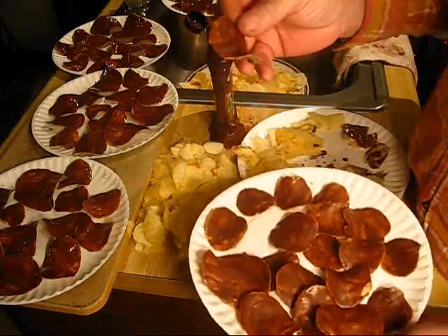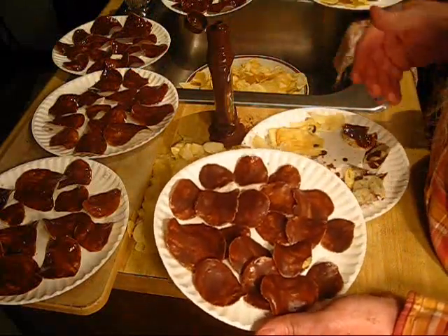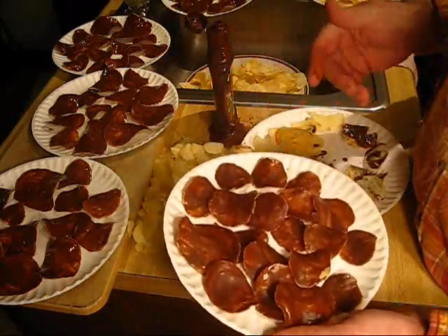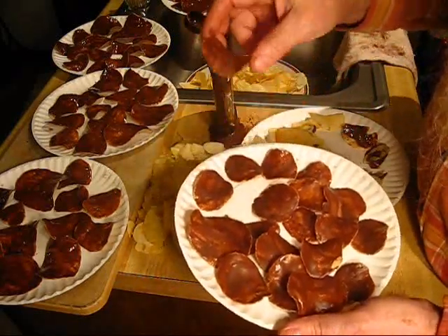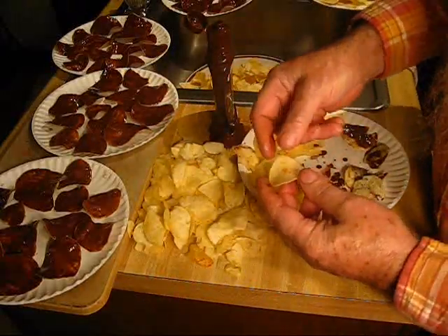Chocolate covered potato chips. I'm doing these now — the duct tape girl and a couple of hippie chicks are gonna come over after a bit, and I was looking for a little something to munch on. I suggest these chocolate covered potato chips. I'm gonna show you how to do it.